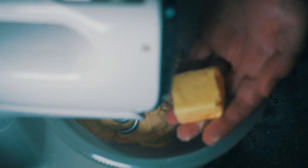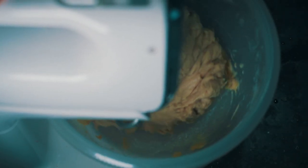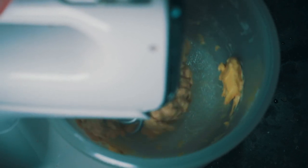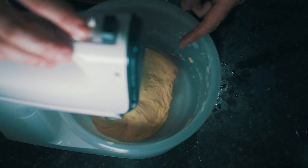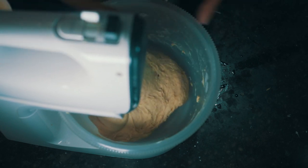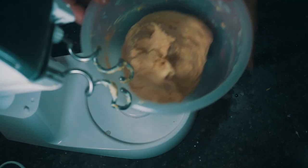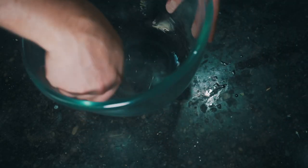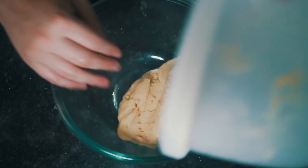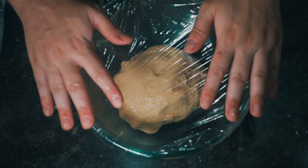Like before, add 2 tablespoons of butter, one at a time, and give this about another 3 minutes until it's completely absorbed all the butter. After about 8 or 9 minutes it's mostly pulling away from the sides and we're ready to transfer. Like our last dough, lightly grease a large bowl, add the dough, cover with plastic wrap, and set this one aside for 45 minutes.